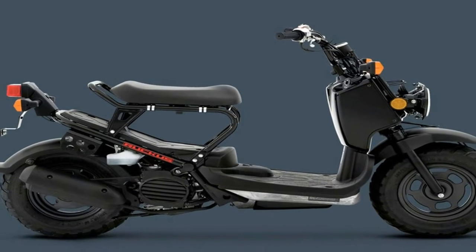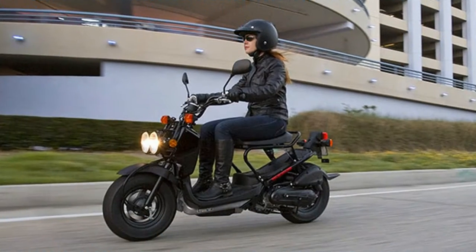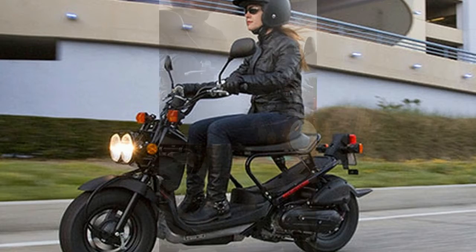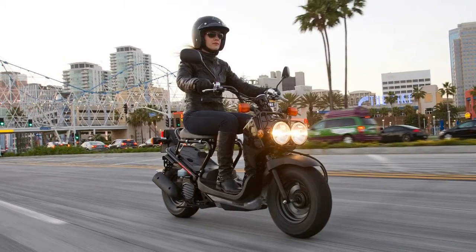The stripped-down naked styling, fatty fat tires, and dual headlights make the Ruckus look like it's ready for anything. Keep in mind, though, that this is a 49cc engine. It won't muscle up hills very fast and it won't keep up with traffic unless you stick to residential streets, so think long and hard about whether a 50cc scooter fits your needs.